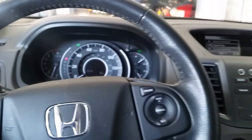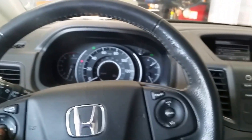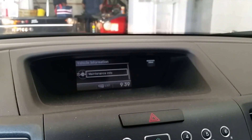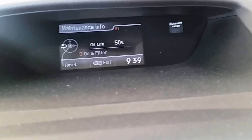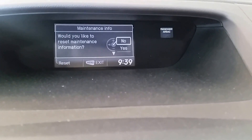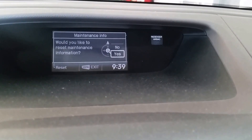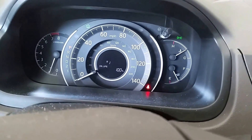The screen will appear right here, and then you want to go up to maintenance under vehicle information and then press ok. The maintenance menu will appear right here — you can press ok and then you can reset trip A, trip B, or the oil life. Of course we want the oil life, so you press ok and it's gonna ask you if you want to reset it. Press yes and then it should reset to 100 percent right here.